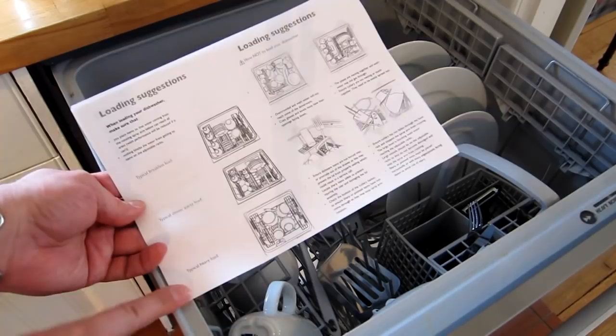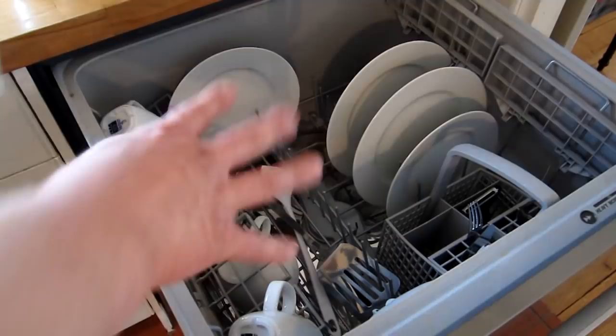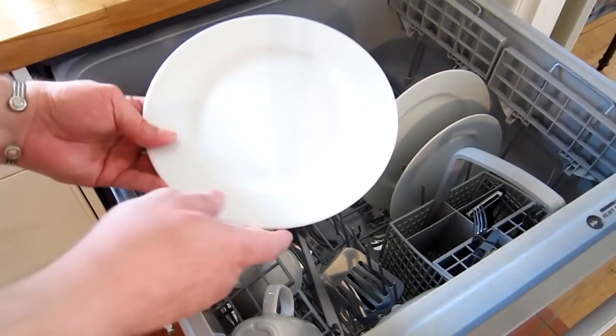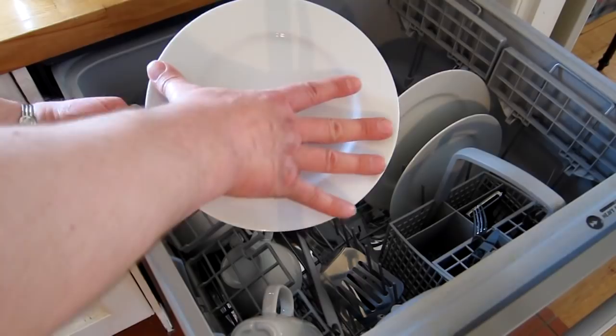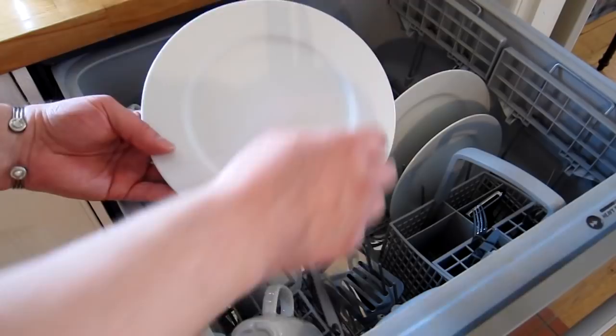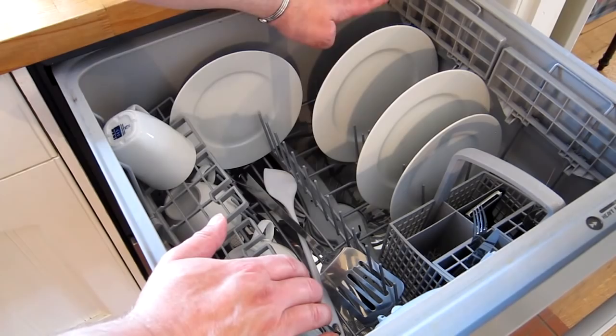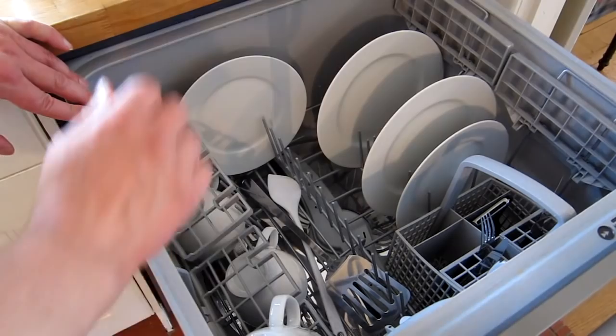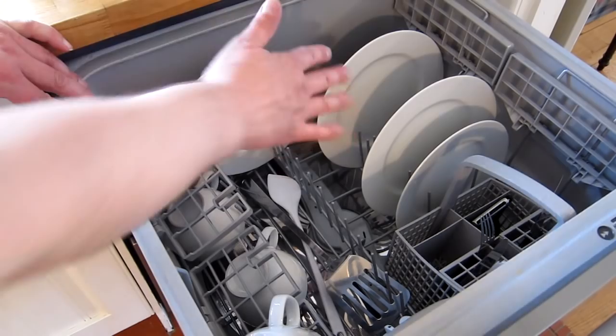The bottom drawer we typically use for pots, pans, and the really grotty stuff, while the top is for our plates, cups, and glasses. One thing to note - if I shut this drawer you can see there's about an inch of clearance above my finger, and this is a standard-sized dinner plate. You probably only have another inch for a larger plate, so you can't easily fit very large platters in here. Be careful about plate size - we have some very large over-dishes for presentation or a large turkey at Christmas that don't fit except at a very acute angle.